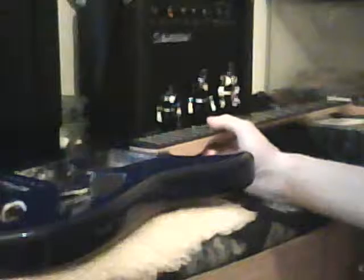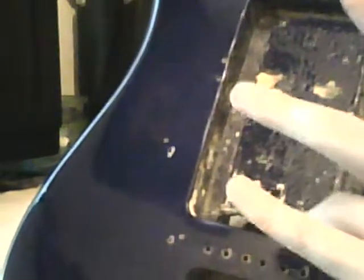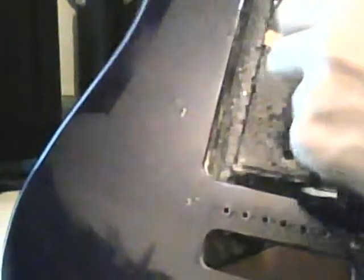The fretboard needs to be oiled because it's dry, and the electronics cavity needs to be shielded. Whoever had the guitar before me decided to rout out a piece of wood in there, and I'm going to need some kind of wooden block to act as a spacer so the shielding doesn't get ripped through that giant hole. I don't know why they did that, because there's already a little hole you can easily put the tremolo wire through.